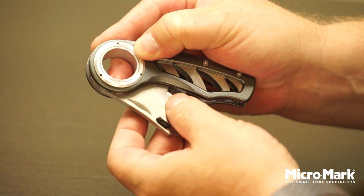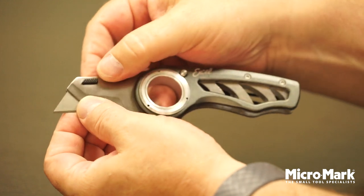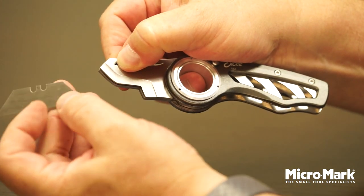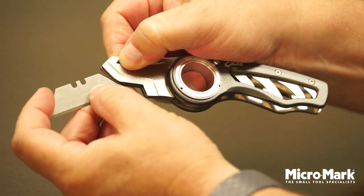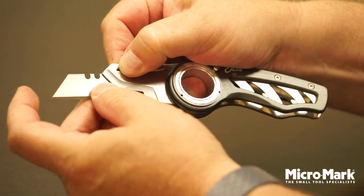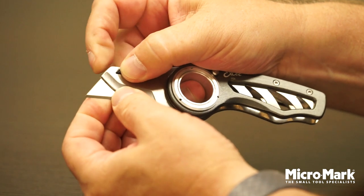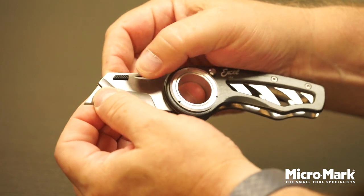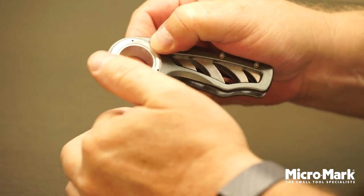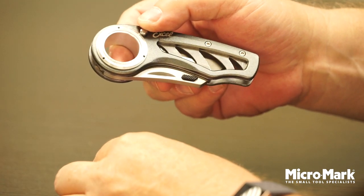Changing out the blade: open it up fully, push the black button in — that releases the blade. Turn to the new side or put in a brand new utility blade. Line up that edge with the blade, release the button — it's locked in. Close it up. Now you're good to carry in your pocket or on your belt with the clip.